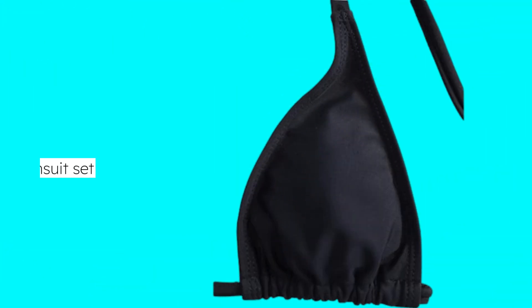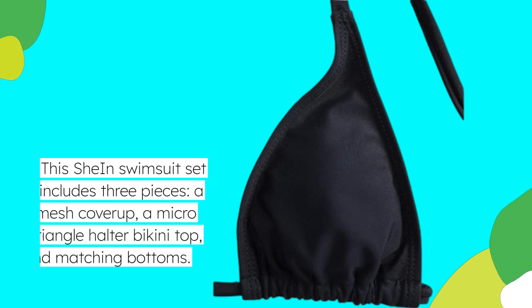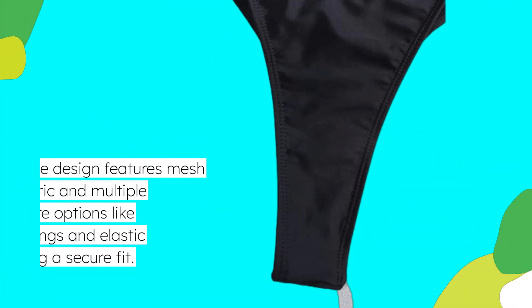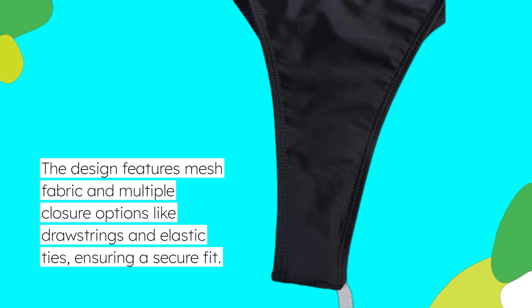This Shine swimsuit set includes three pieces: a mesh cover-up, a micro-triangle halter bikini top, and matching bottoms. The design features mesh fabric and multiple closure options like drawstrings and elastic ties, ensuring a secure fit.